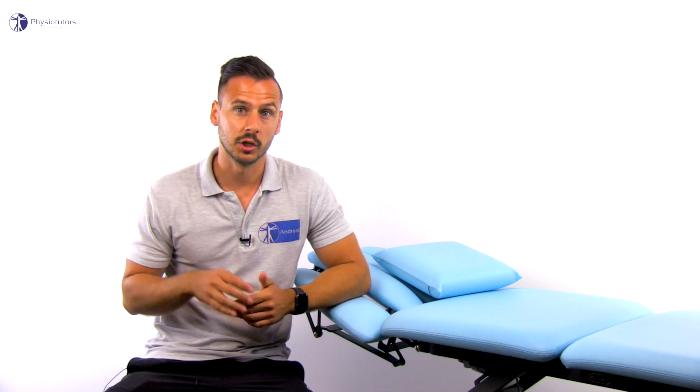Posterolateral corner injuries of the knee commonly occur together with other ligament injuries in the knee joint. Rarely are they seen as isolated injuries, but can occur as a consequence of ACL injury reconstruction failure. On our channel you will find two other common tests for the PLC, which are the DIAL test and the reverse pivot shift test.